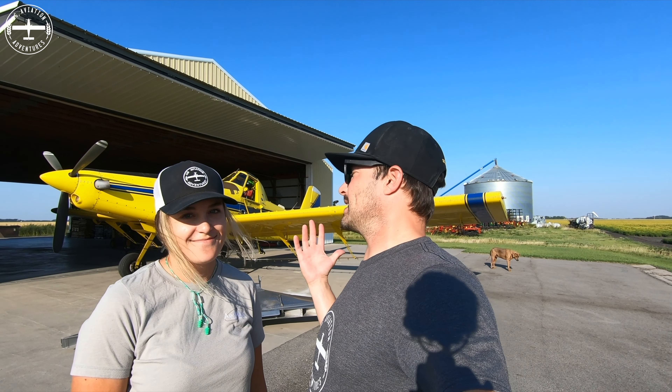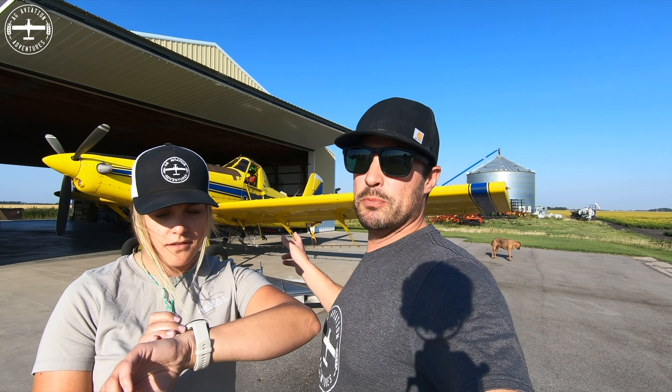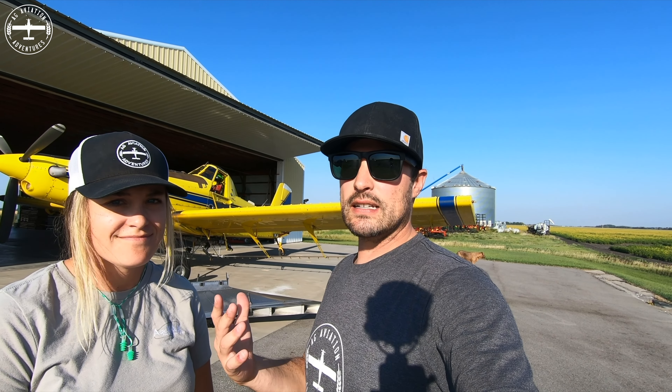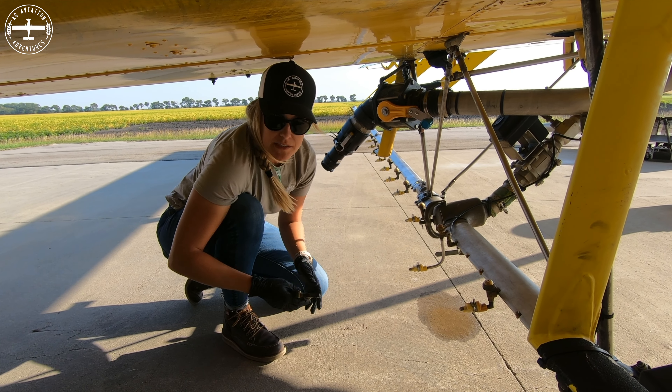First thing we're going to do is take the booms off and all the spray gear. This stuff is all mounted with quick connects and cam locks and that kind of stuff, so it shouldn't take that long — but we'll see. I'm also starting a timer just out of curiosity to see how long this takes us.